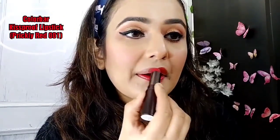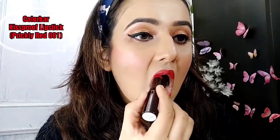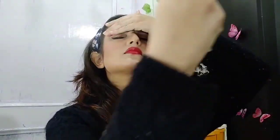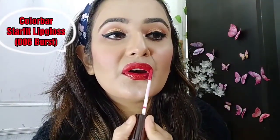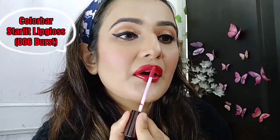Then I will use the Colorbar Kiss Proof lipstick. It was very good — like butter but matte. Then I am going to use the setting spray. The makeup look is complete, but I am going to add extra gloss, so I will use the Colorbar Starlit lip gloss for a little shine on my lips.